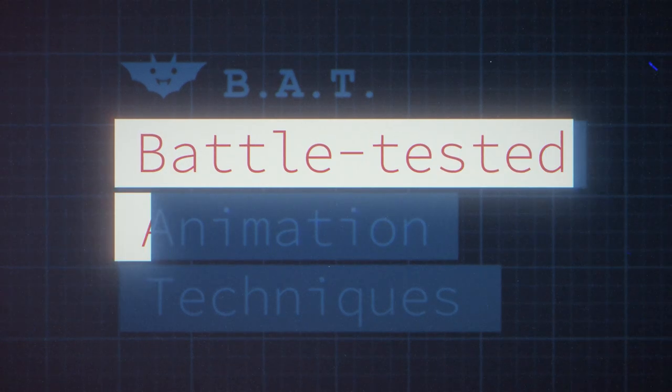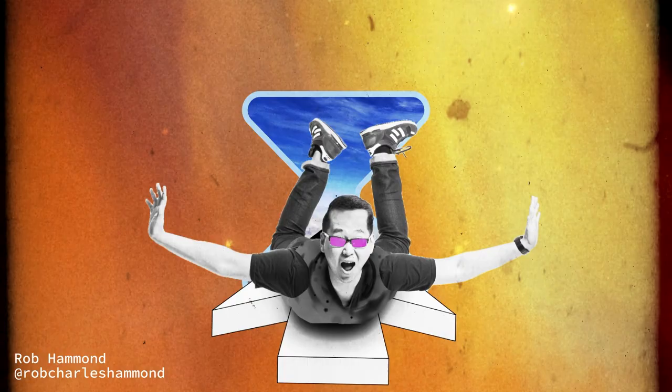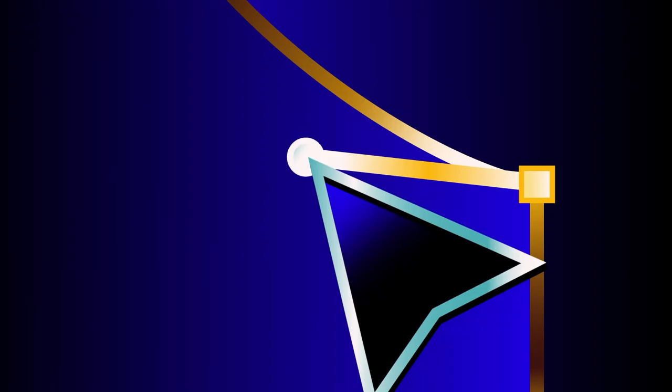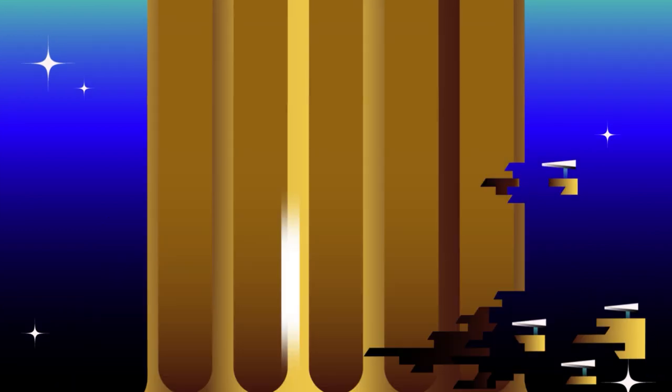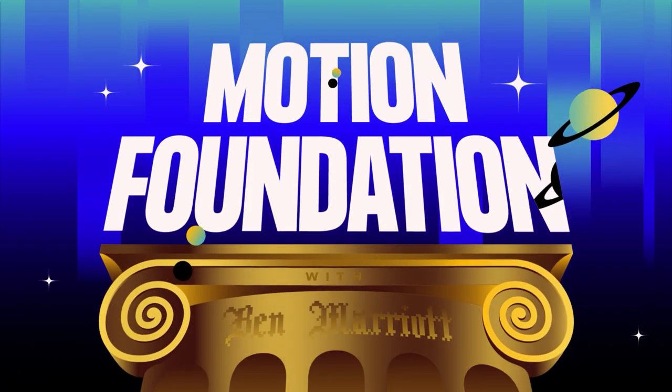Authority to engage with B.A.T. Not to mention the opportunity to take part in student collaborative projects. So prepare to craft the details, see the bigger picture, and join me to create your motion foundation.